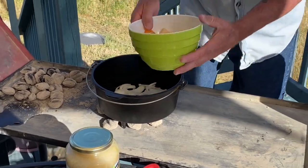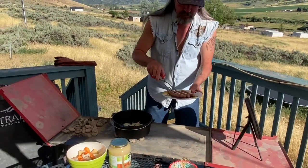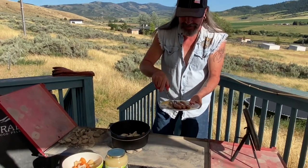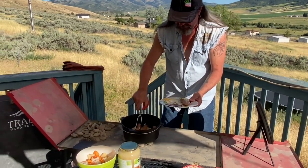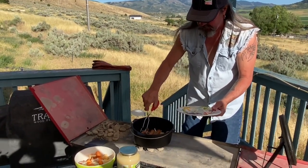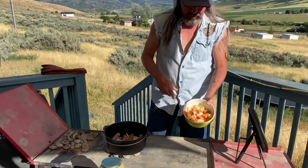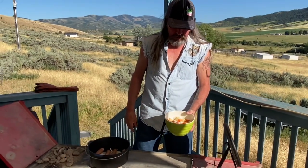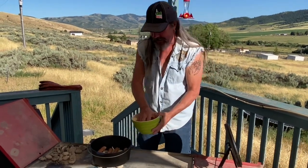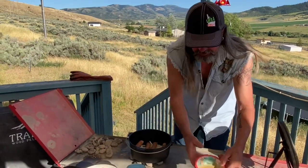That looks pretty dang good. And then we'll get these — these are from Omaha Steaks, so it's pretty good. It's the first time we've tried these ones out. Set them right there, and then we cut up some sweet potatoes and yellow potatoes.